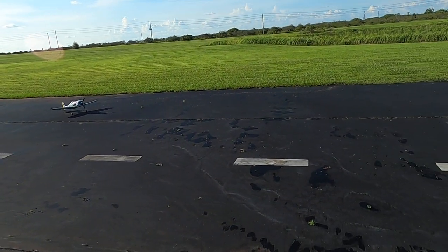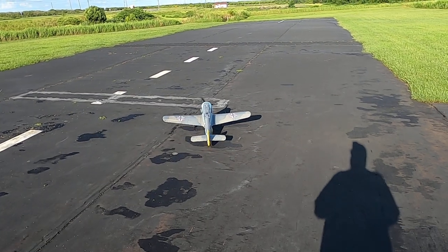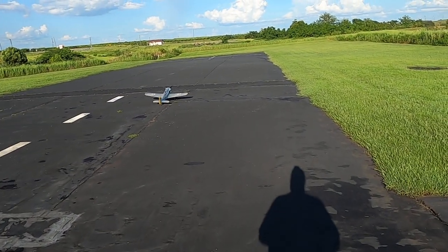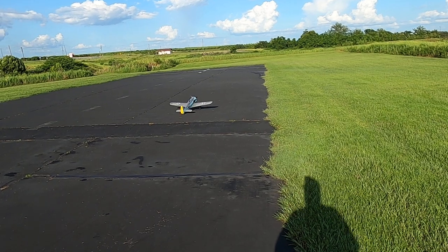Kind of got a wind today, so I've got to really be on this rudder because my wheels are a little wonky. I want to get further down here and we'll take off from down there.